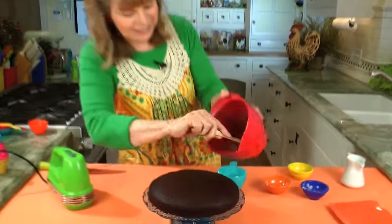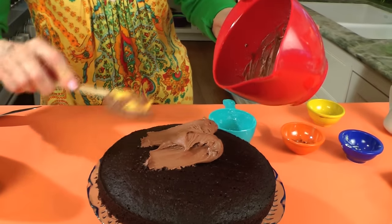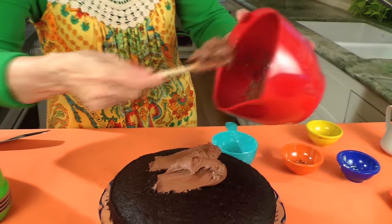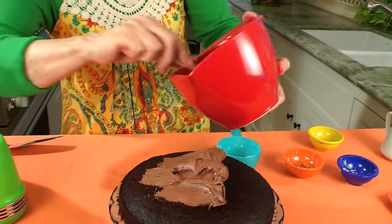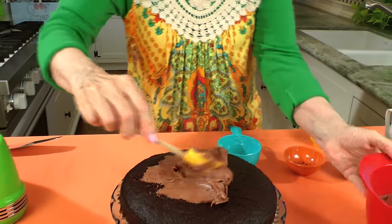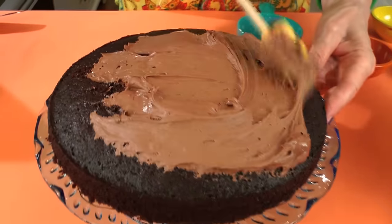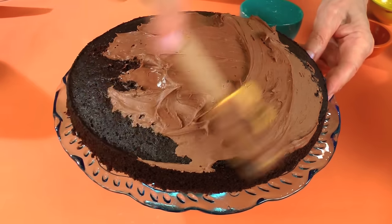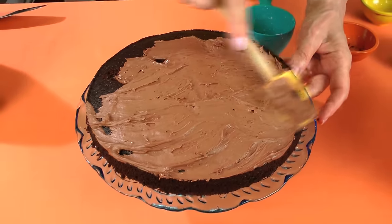Look at that! By the way, if you want to keep this butter free, you can use this frosting recipe — just leave out the butter and thin it a little more with some milk, and use it as a glaze. Just glaze it over the cake and you'll have a chocolate cake with a glaze frosting and no butter.